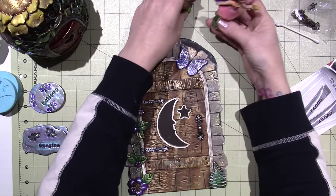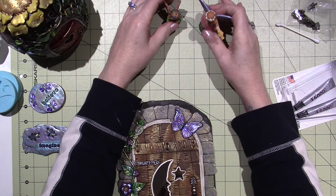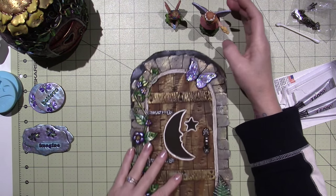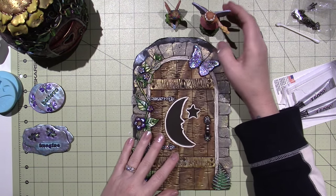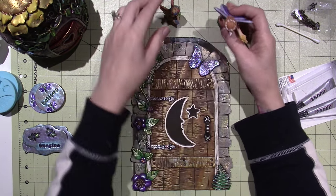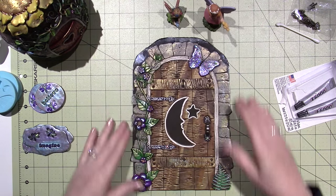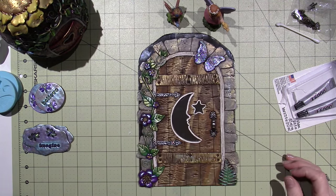I'm still working on fairy door accessories. I want to make some for these little girls — a bird house, maybe a bird bath, stuff like that. She has a bird, so that would work out. Anyway, I just wanted to share that. Thanks for watching!